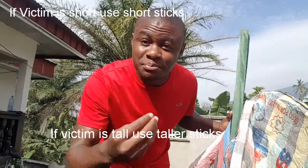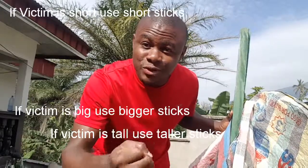Now, three local market bags — some people call them 'Ghana must go' bags — and then two sticks. Remember: if the person is tall, use tall sticks. If the person is short, use short sticks. If the person is big, use big sticks. If the person is light, use small sticks.